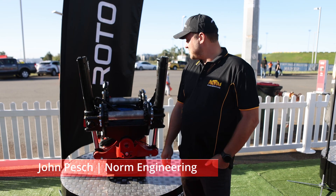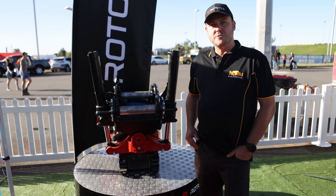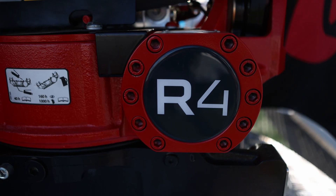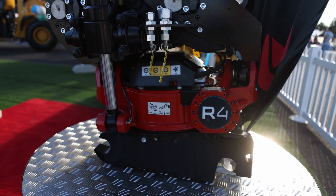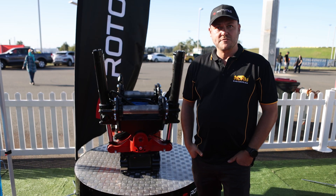Hi, I'm John from Norm Engineering, and I'm here today with an R4 Rototilt. This is one of the top-of-the-range models. It's an ICS that comes with its own control system, its own joysticks — all the bells and whistles. It'll do return to dig, pulse to empty, pretty much anything you want it to do. It'll have customisable controls for different users.